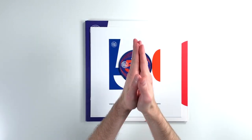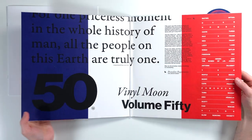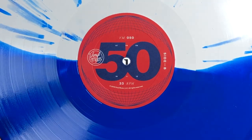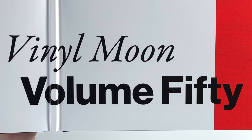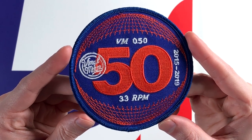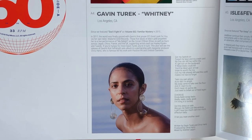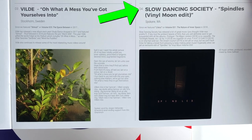I wanted to show you all this record from today's sponsor, Vinyl Moon. It actually came out last year, but it's very special because it commemorates their 50th record release. Since this company has only been around since 2015, to have pressed 50 records in the span of four years is quite an accomplishment. We get two split vinyl records inside the gatefold — one that's blue and white, and one that's red and white. The artwork on this volume also has a red, white, and blue theme because the number 50 also coincides with the 50th anniversary of the U.S. moon landing. So everywhere you look, you're going to see those same three colors, including on a little patch included inside the gatefold. My favorite tracks on these records are Whitney by Gavin Turek, Say Can You Hear by Men I Trust, Losing My Head by Lizzy Land, and Spindles, the Vinyl Moon Edit by Slow Dancing Society. If you want to check out Vinyl Moon for yourself, their link will be in the video description down below.